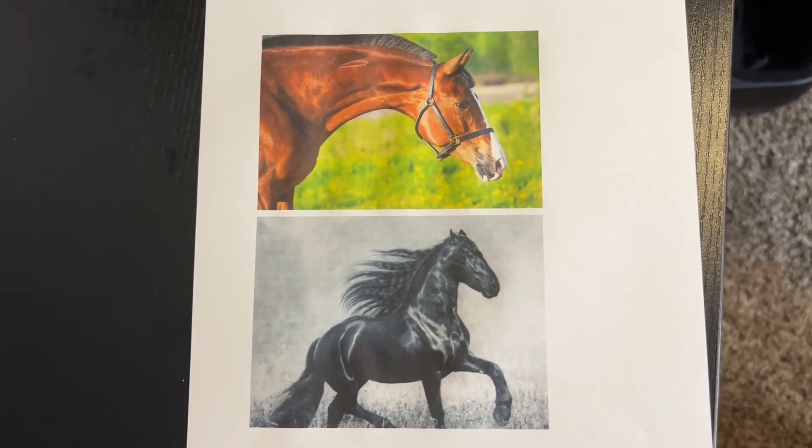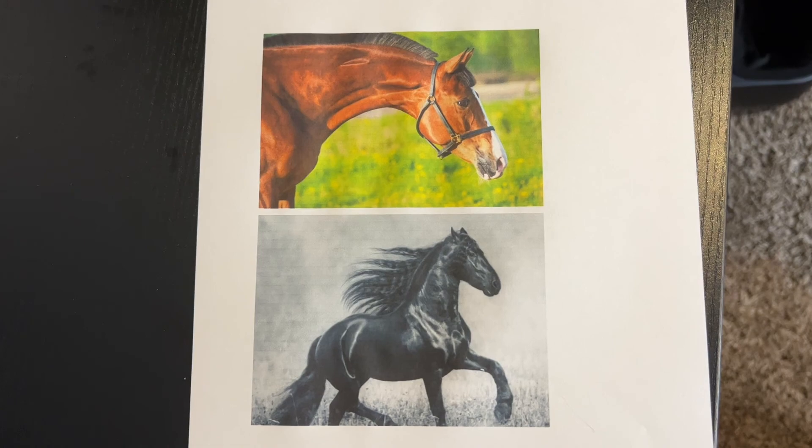HP Envy Pro 6455, 6458, and 6475 printers.